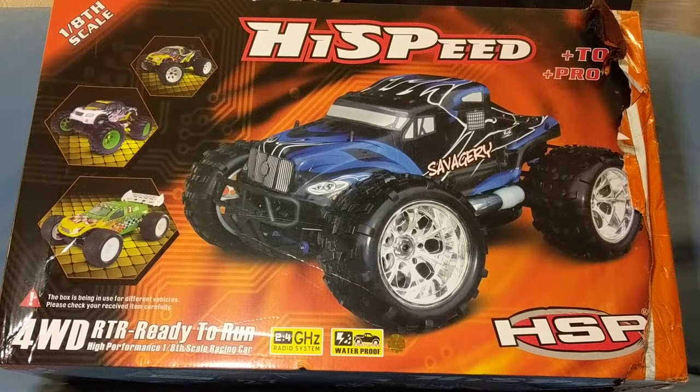Hey everyone, thanks for checking out my videos. I have another unboxing for you. Today it's the HSP 1/8th scale short course truck, model number 94763.